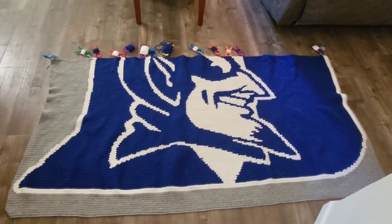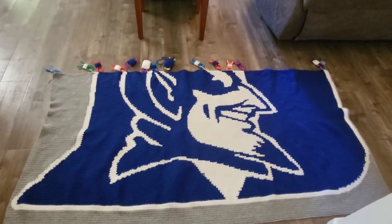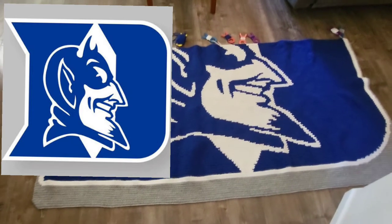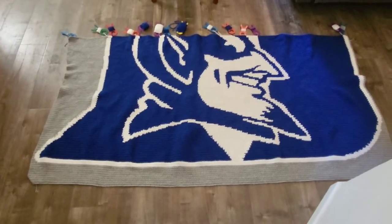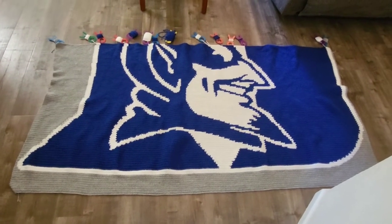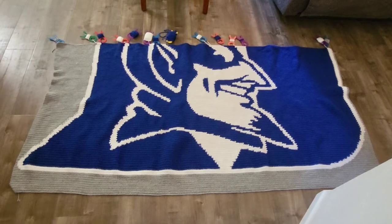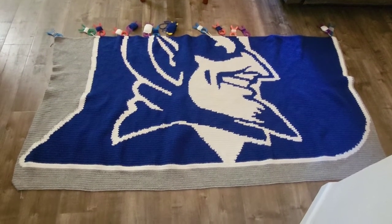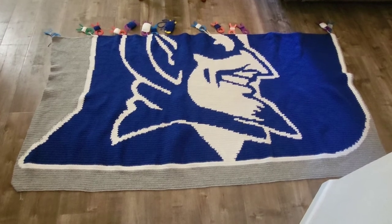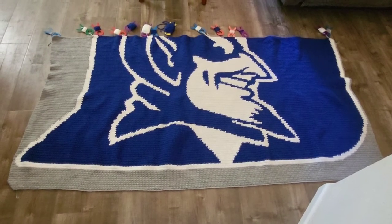Here is the Duke University blanket — the Duke Devil's blanket. I've been working on this for far too long. For those of you who do not know, this blanket is 275 stitches across by 275 rows.